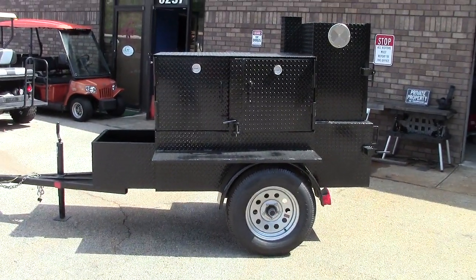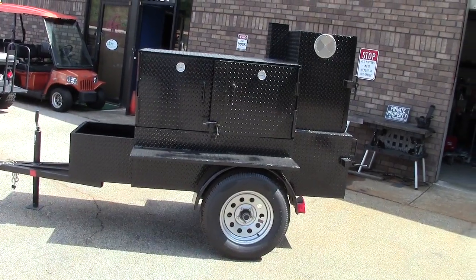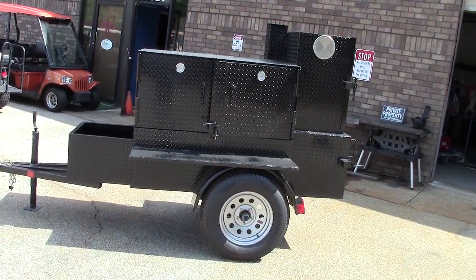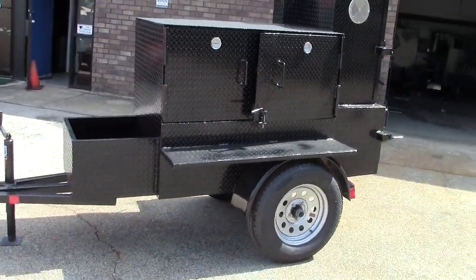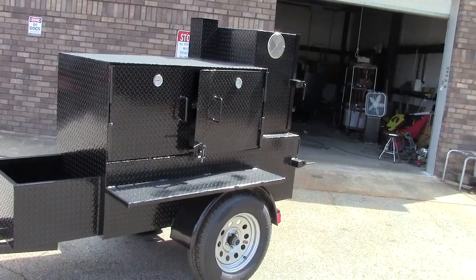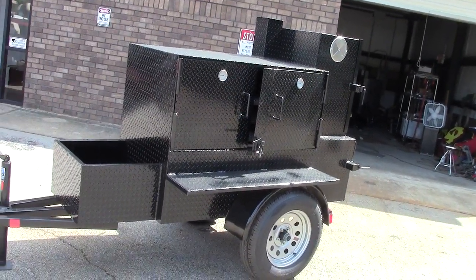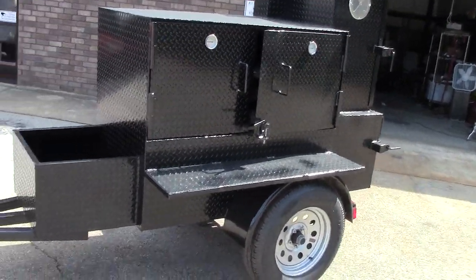Hi, this is Roland at Barbecue Smoker Pros, Brasselton, Georgia, exit 129. We're going to go over a mini Rib Master with a firewood generator box, triple shell. This is a nice, all-around great unit, not too heavy, easy to tow — put in your backyard, your garage.